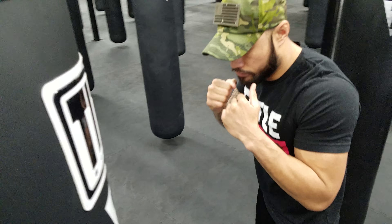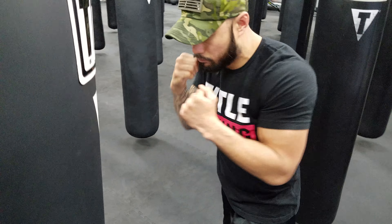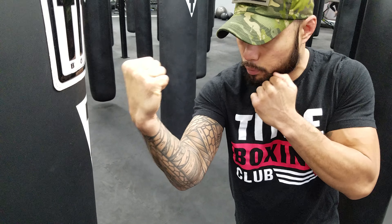With the uppercut, we want to dip down just a little bit and come up with the uppercut. Almost like if we're flexing for somebody — flexing our bicep — turning that knuckle up and our palm toward us.